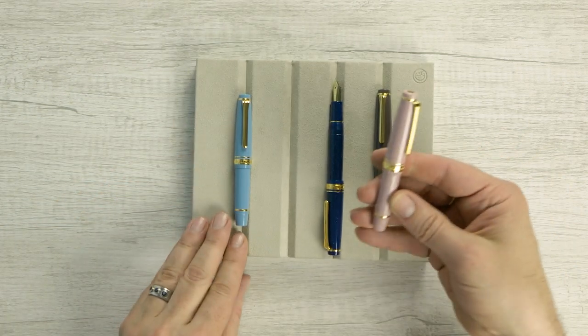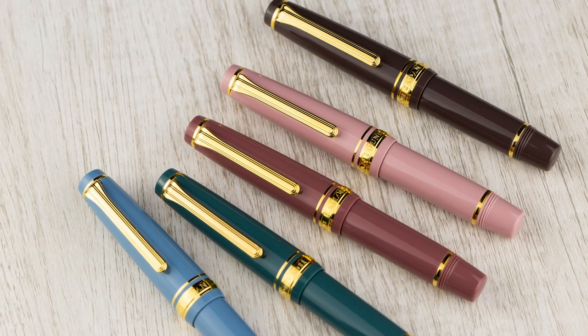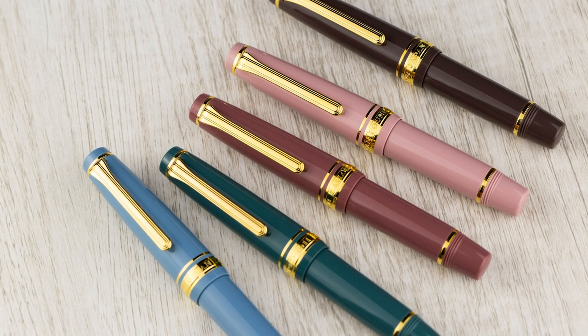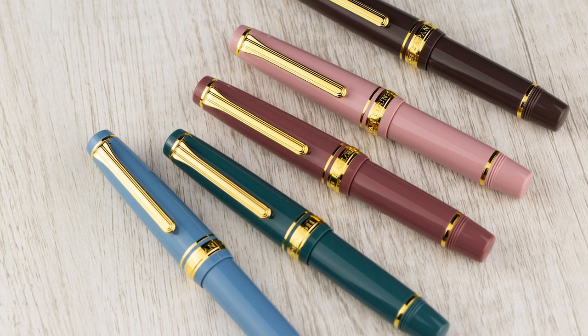They're really going to fit in, especially for your pockets — your jeans pockets, pants pockets — and sometimes they have really short pockets these days, they don't make them like they used to. So the Sailor Professional Gear Slim Mini.